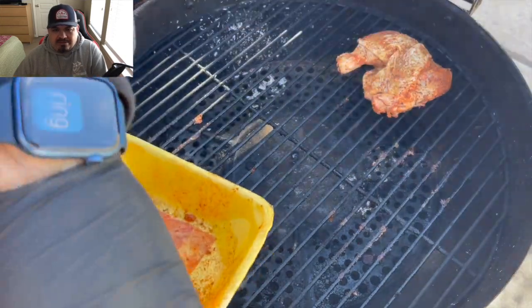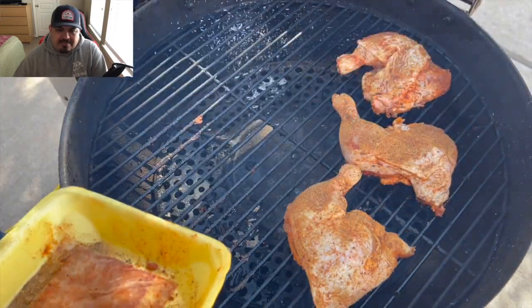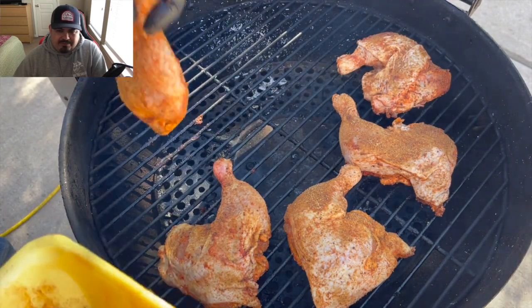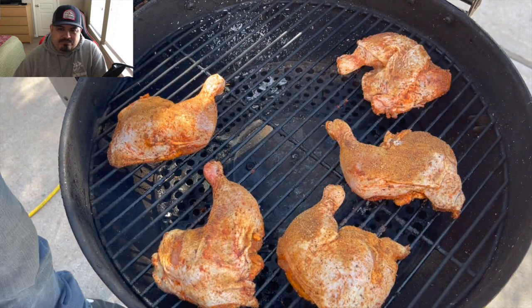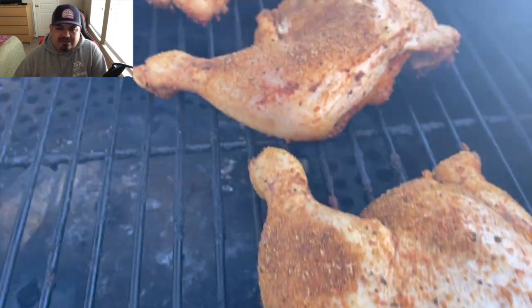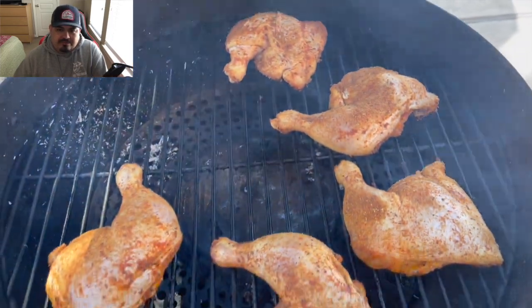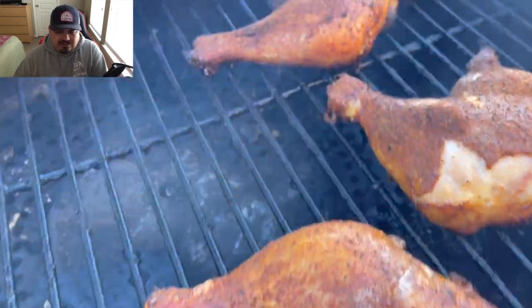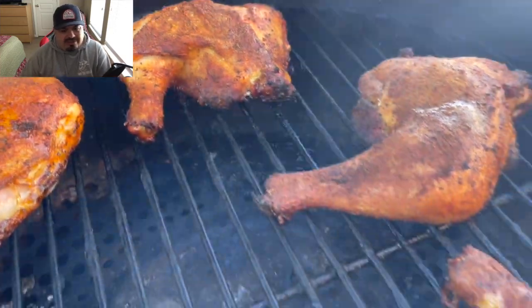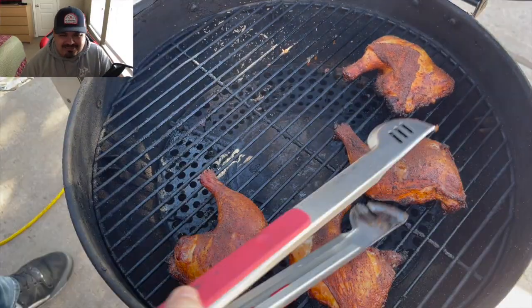Coming back in another five. Just cook it any which way you want — plenty of smoke still coming out of there. Again guys, this is at 375 and we're still putting out quite a bit of smoke. This is what they're looking like. I sense something — I smell something very, very breakfasty.